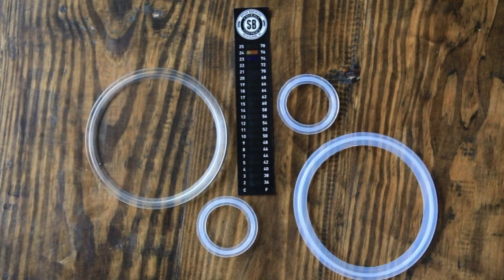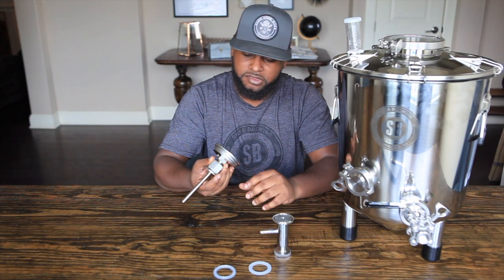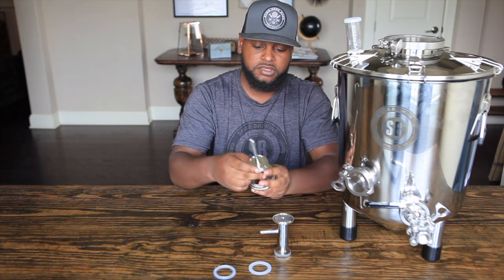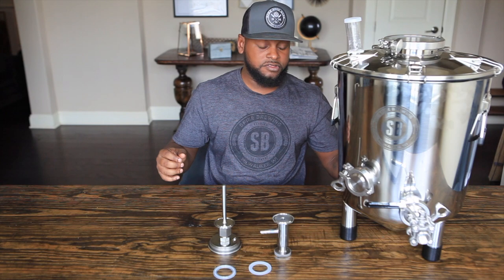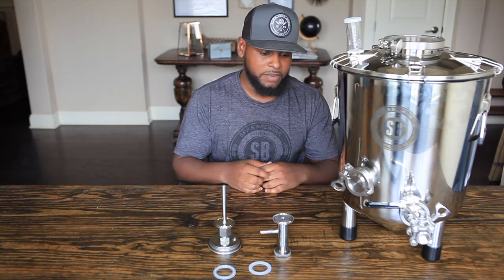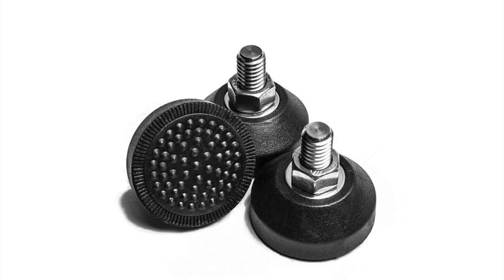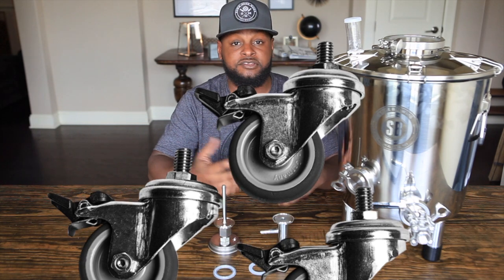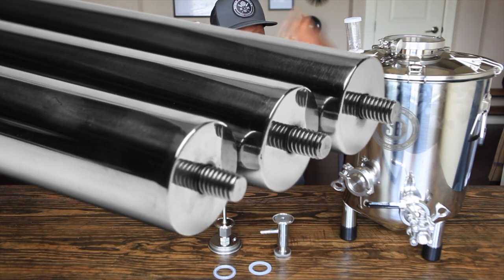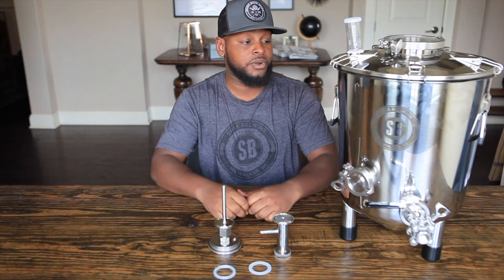It does come with a stick-on thermometer, but I've never really used that on stainless steel before. So I'm thinking about using a thermometer with a thermal well added in there. Other accessories that come with the Spike include levelers so you can adjust the levels depending on the slope of your fermentation fridge or room, some casters, leg extensions if you want it taller — all types of things you'll see on the Spike Brewing website.